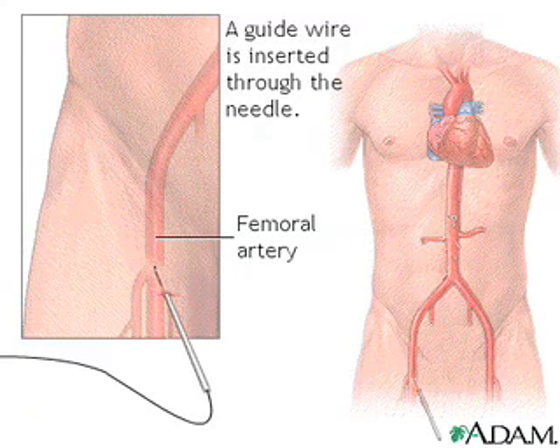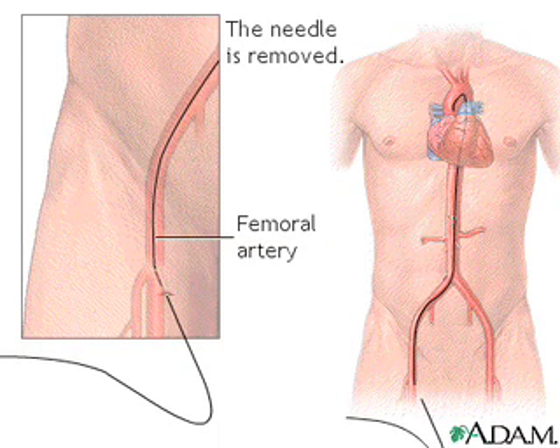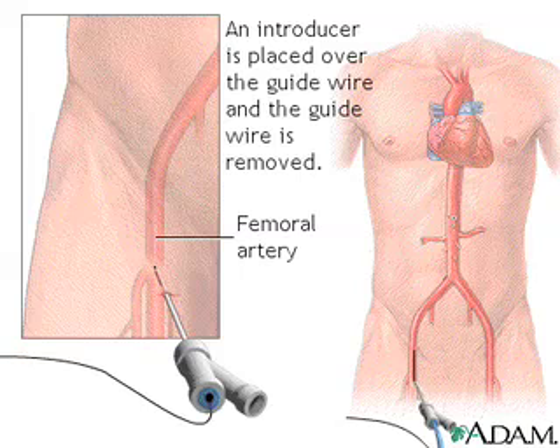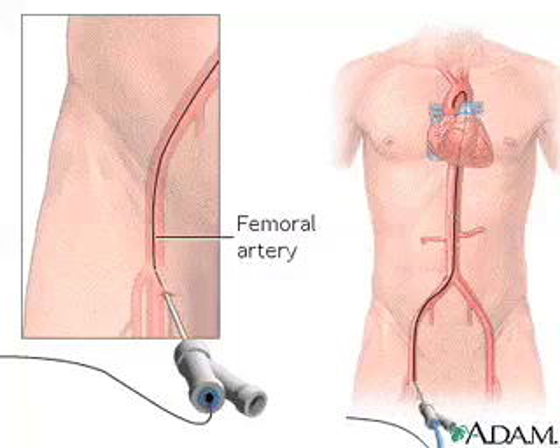Once the needle is inserted, a guide wire is placed through the needle into the blood vessel. Following this step, the guide wire is left in the blood vessel and the needle is removed. An introducer is then placed over the guide wire, after which the wire is removed, and a .035 thousandth inch guide wire is put in its place.